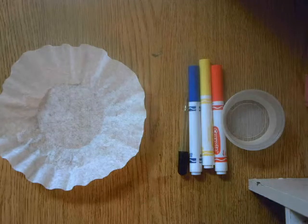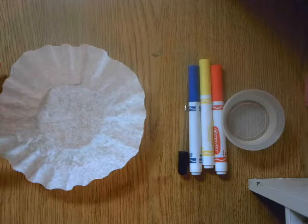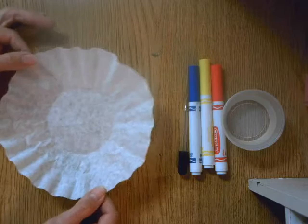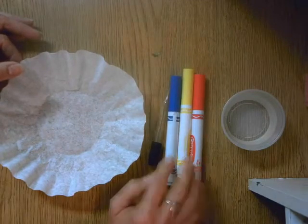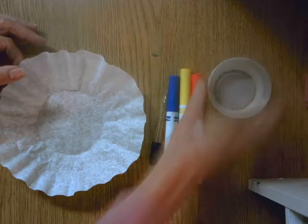In order to practice mixing our primary colors to find out what new colors we can make, we're going to need a coffee filter, a pipette or dropper, three primary colored watercolor markers, and a cup of water.